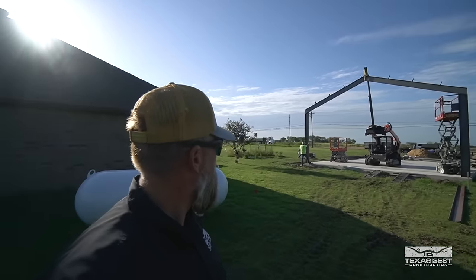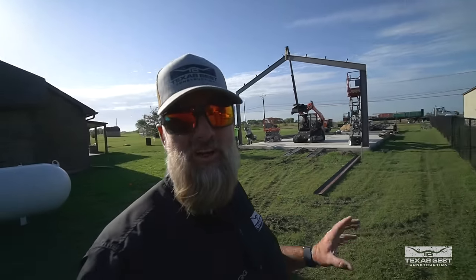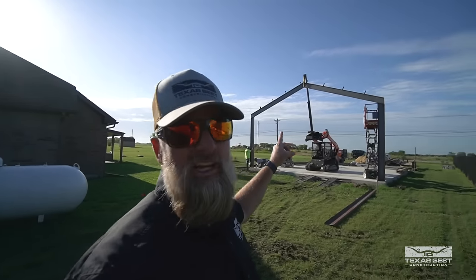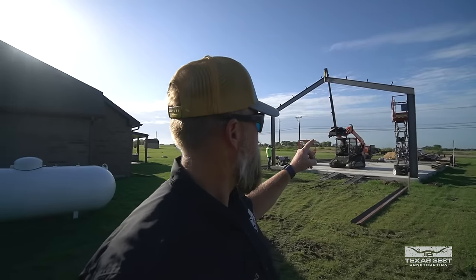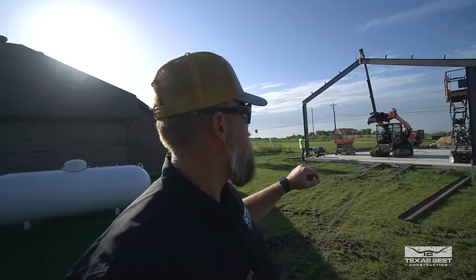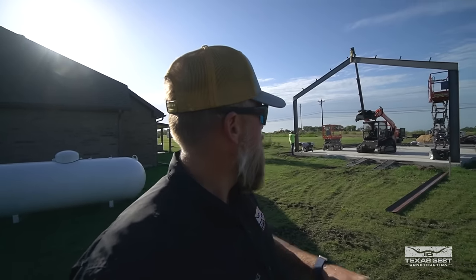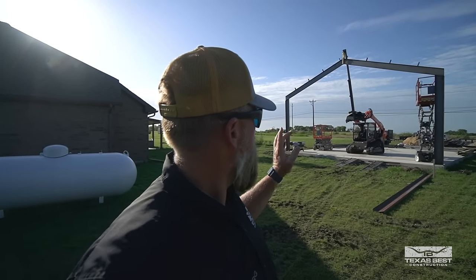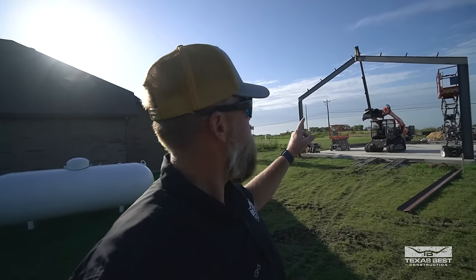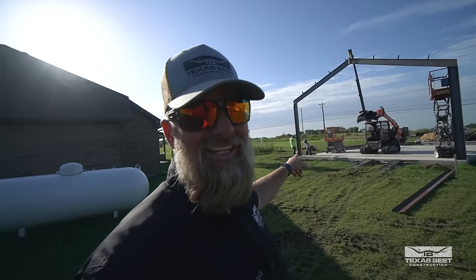These buildings always look bigger once you stand that frame, because you don't realize when it's laying on the ground how big it is until you stand it up. Right now the teleboom is holding her steady and we are tacking it down and going to level everything off.